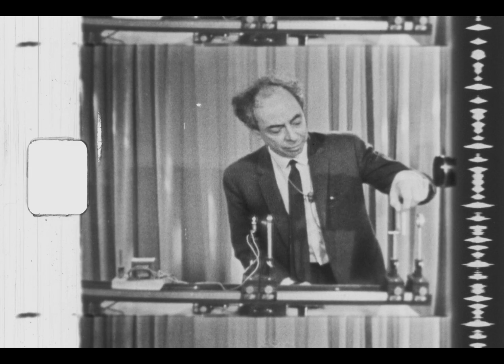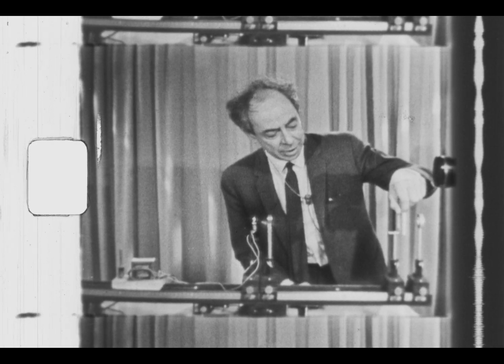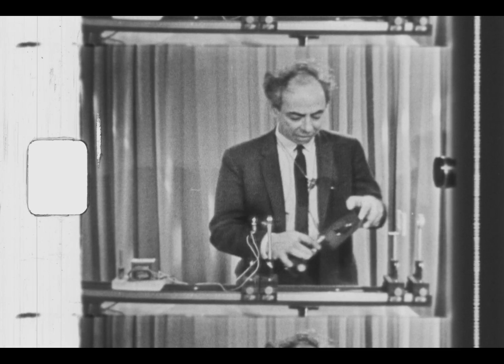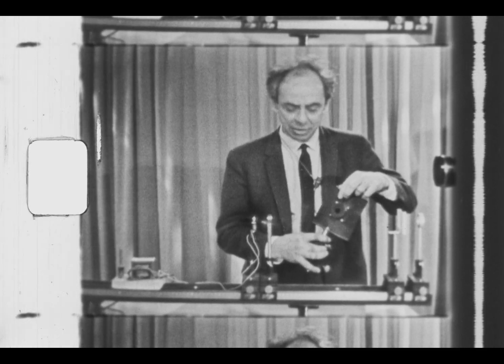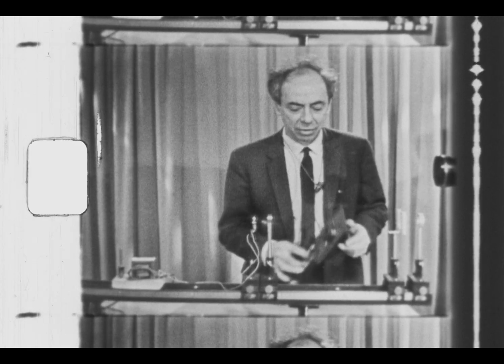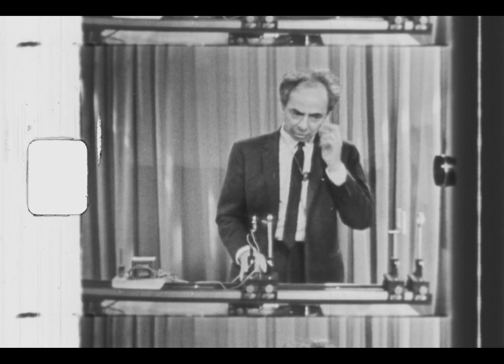One will be able to view the real image formed on the screen, or the real image in space when the screen is removed. In addition, there's an adjustable iris diaphragm, which one can interpose at various places to see its effect on the image.